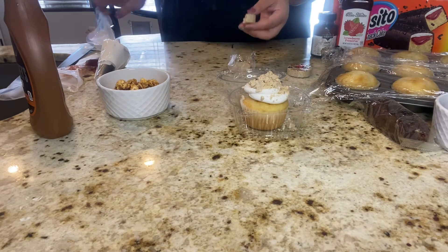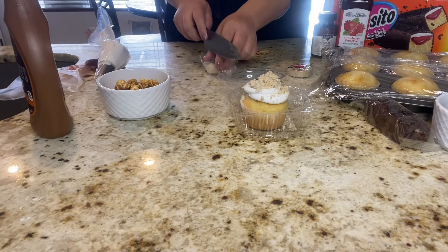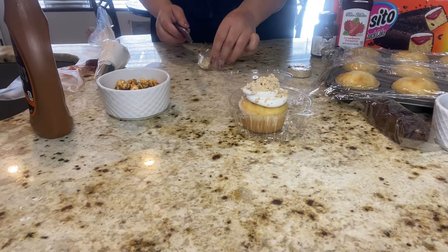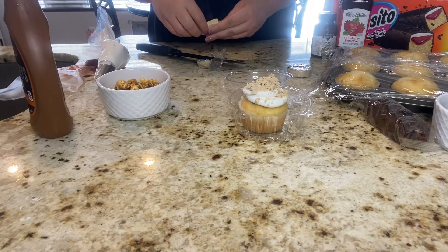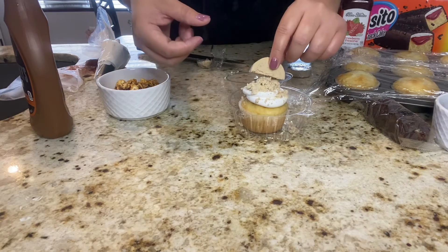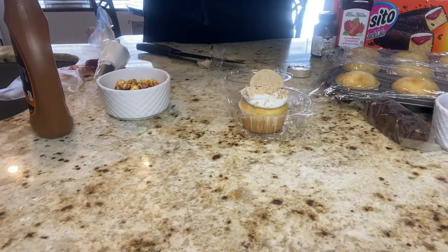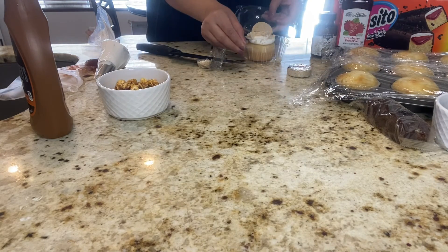Just like this — and I went ahead and added the other half of my mazapan right in the center. Adding that mazapan in the center just sets an even better presentation, and they taste even better, believe me.